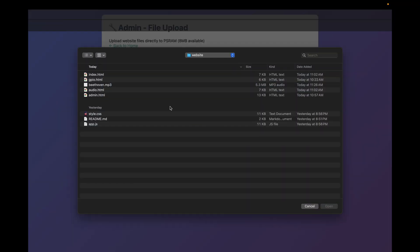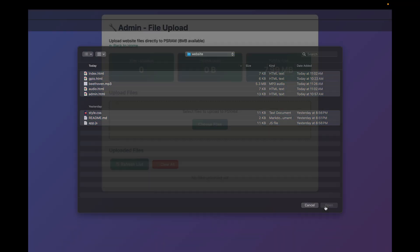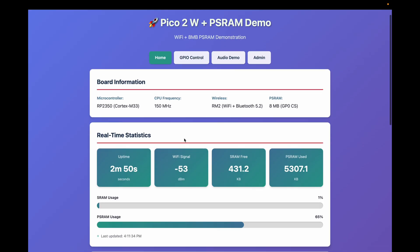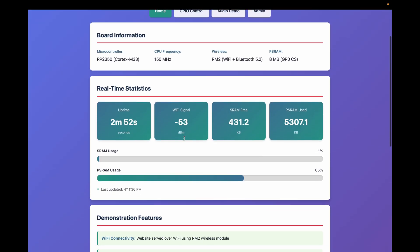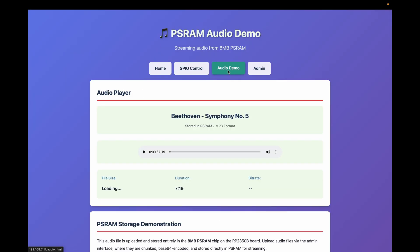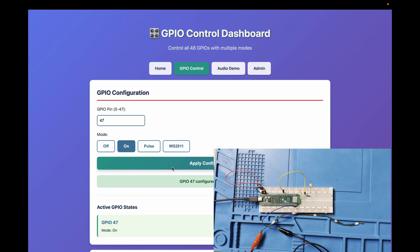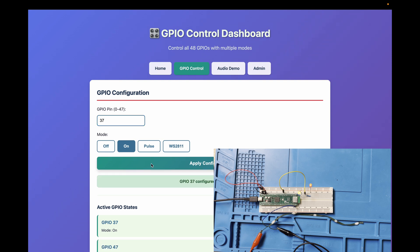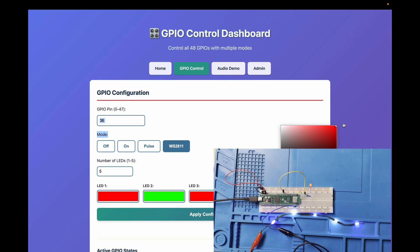At boot, you're presented with an admin screen that allows you to upload the website to PS RAM. Serving from PS RAM keeps flash usage minimal and response snappy. The demo site has real-time stats, documentation, and a large embedded audio file to stress test the PS RAM. I also added a little web interface to validate the extended pins, supporting all of the RP2350B-only pins — I toggle a few patterns on pins 37 and 47.